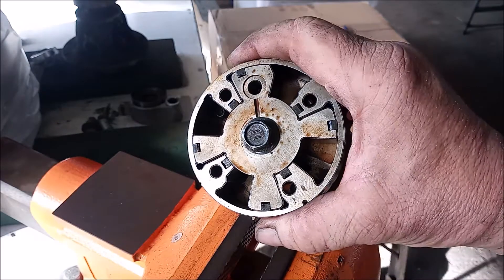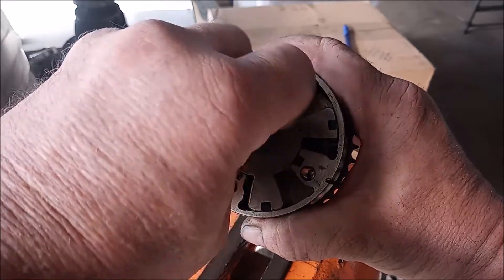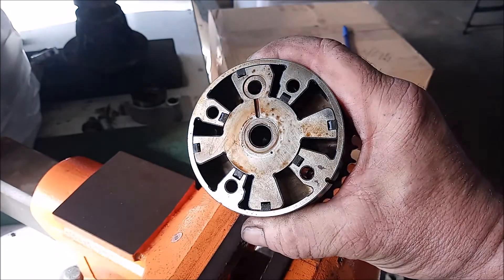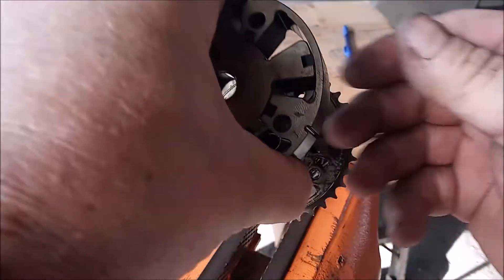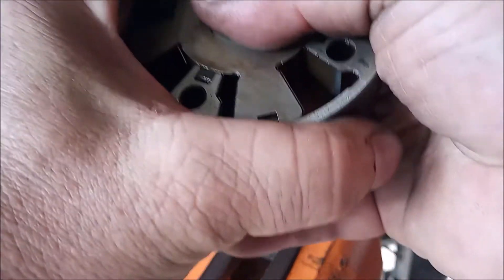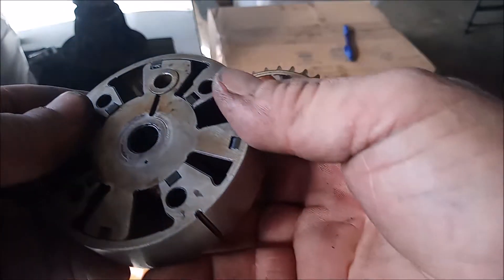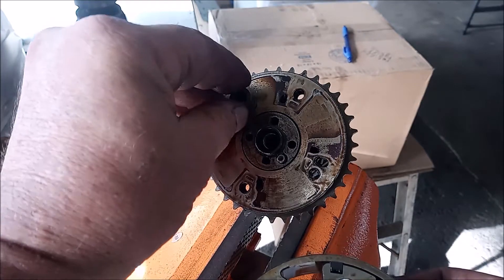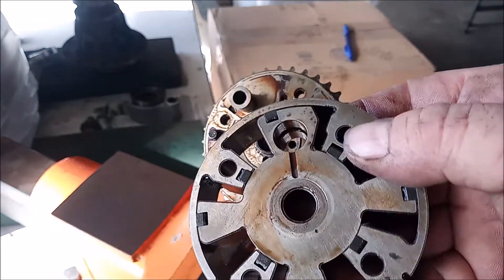Now that we've looked at the operation of this gear, let's look at the assembly. This bolt holds the entire gear down to the camshaft, so we can break it loose and remove it. Once we do that, we can remove the top part of the assembly — this is the part that has the two components that rotate relative to each other. This leaves the back plate, and at this point I can push the pin all the way out. You can see that this pin engages right into this hole right here, and this is what locks the gear in place.